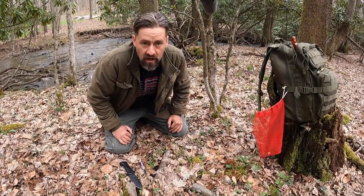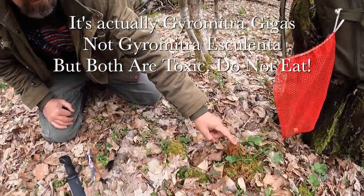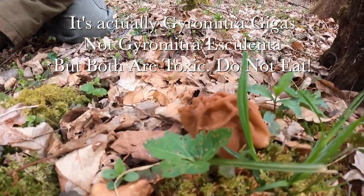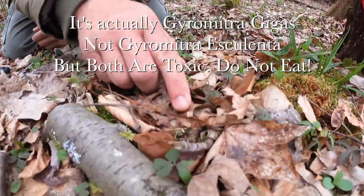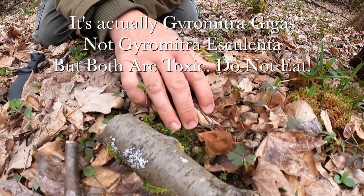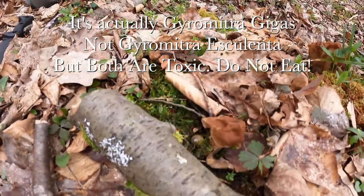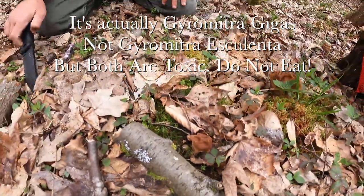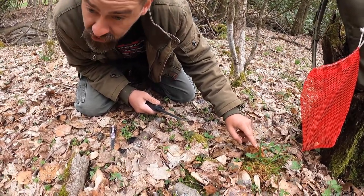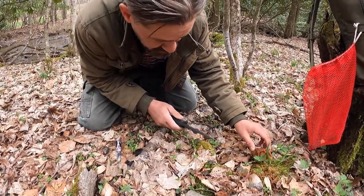And that is Gyromitra esculenta. Right here it is, and there's also another one right over from it, next to this little piece of birch. What I'm going to do is take a knife that I'm not usually cutting morels with, and I'm going to go ahead and take this mushroom and show you how you can tell this mushroom from a morel mushroom.